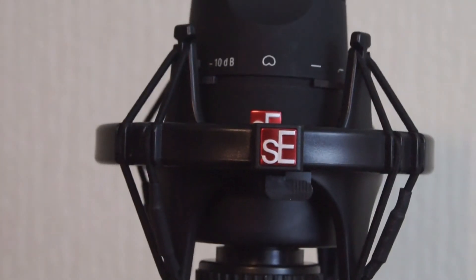This shock mount doesn't come with it straight out of the box — this is from a separate isolation pack which SE sell. They also sell it with a pop filter, and I think that's around £30, but it doesn't come with that out of the box. It just comes with a microphone clip, like the X1 USB.